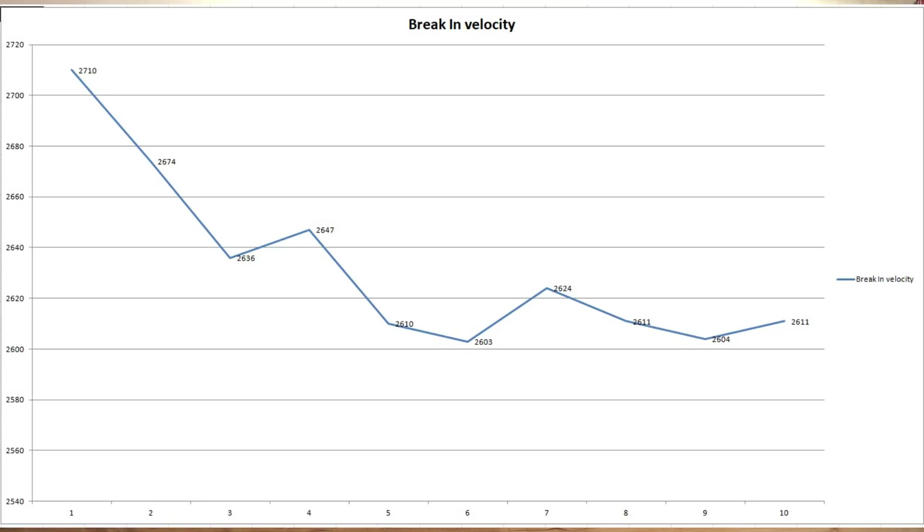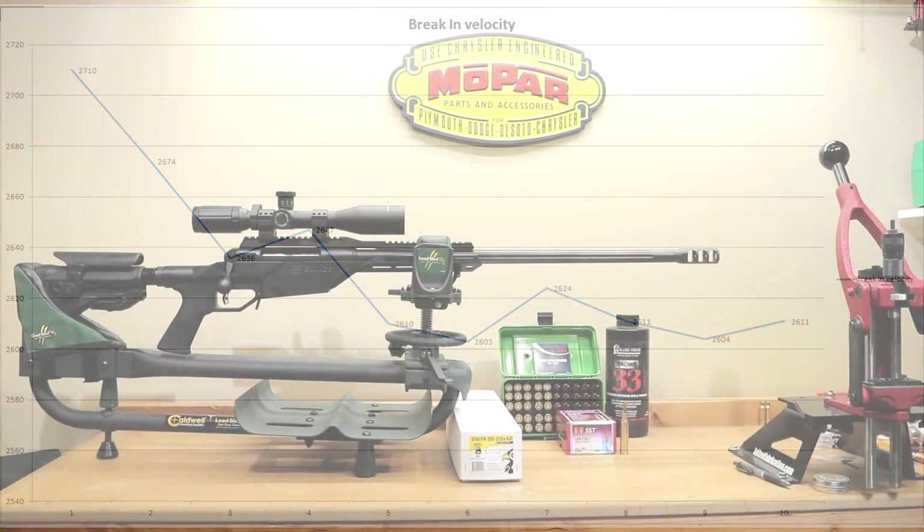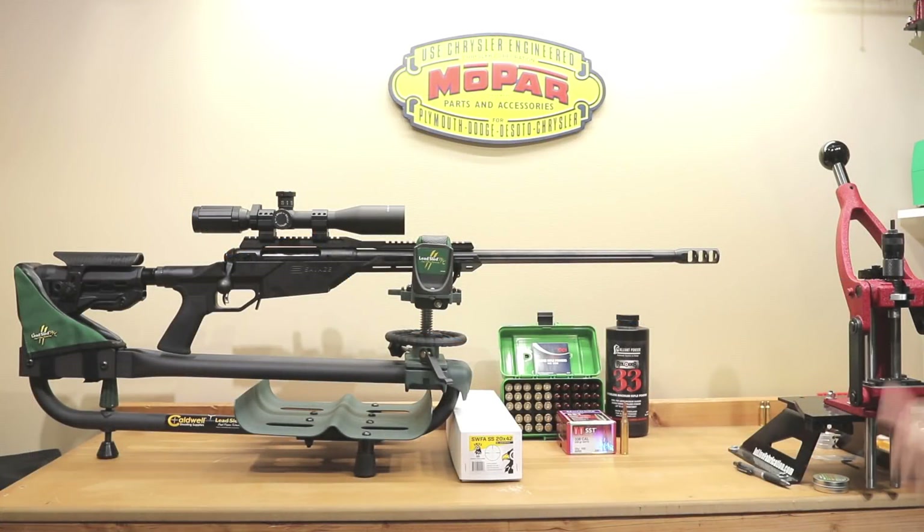Not exactly match rifle performance, and honestly kind of slow. Basically, we used those 10 rounds to get our initial velocities. We got the scope zeroed at this point, and our next video we're going to go out and show you what those groups are going to look like at 150 yards like I always do. I've actually shot a group or two, but I haven't got the numbers put together on those yet. So that's kind of where we are for now.